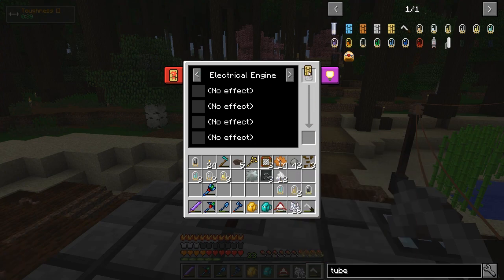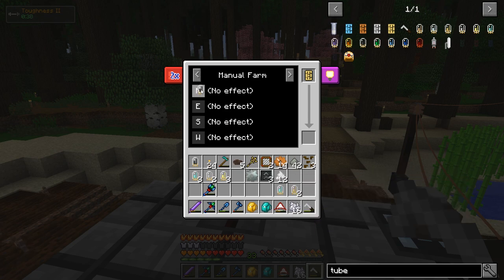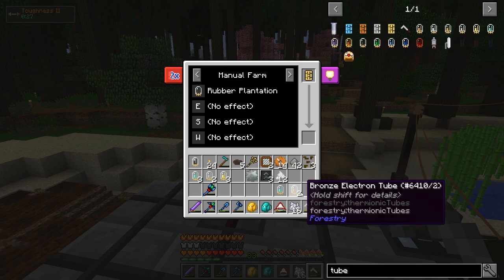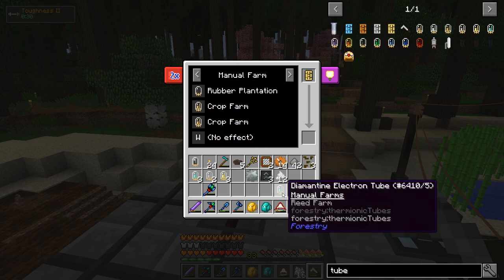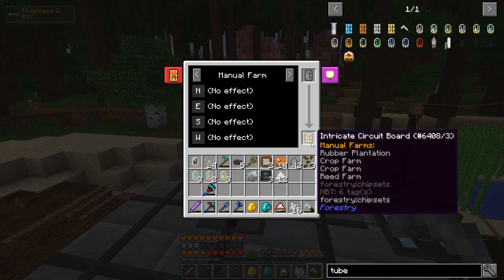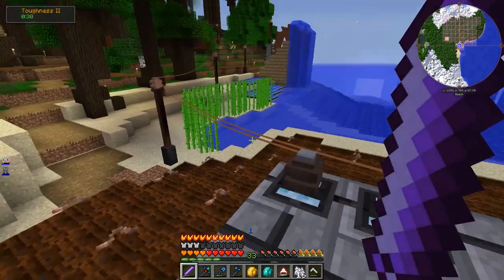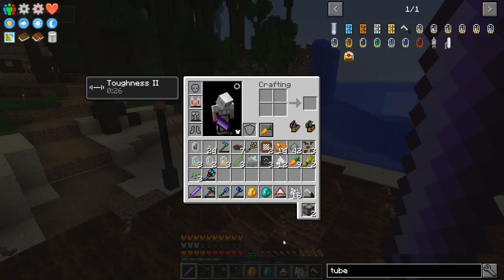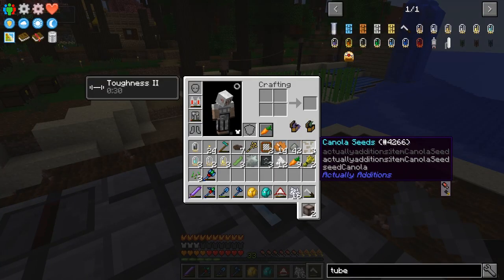So I'm going to redo the tubes. I'm going to have one side be a rubber plantation for the rubber trees, two sides be crop farms, and one side be a reed farm. I'm going to plant rubber trees, reeds, and on the two other sides I think I'm going to plant canola seeds.